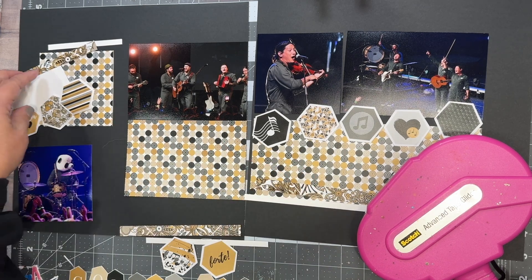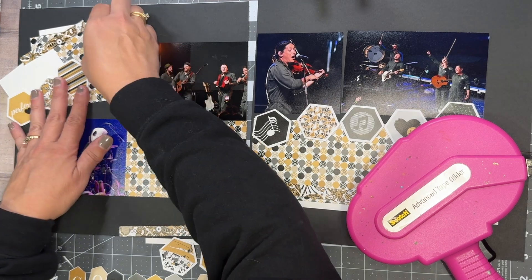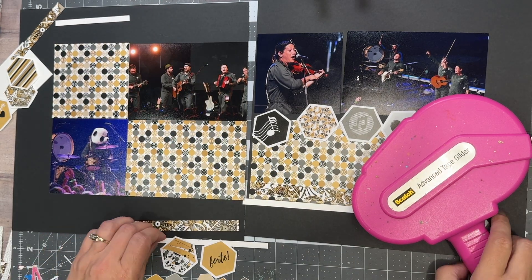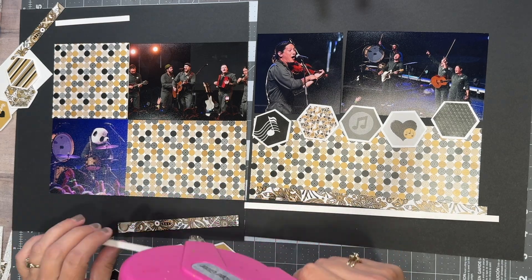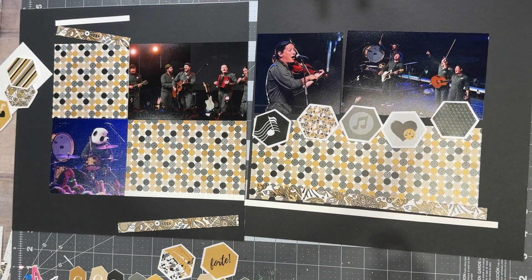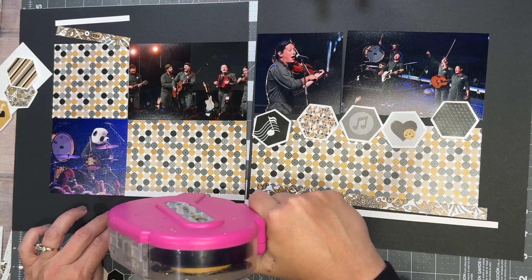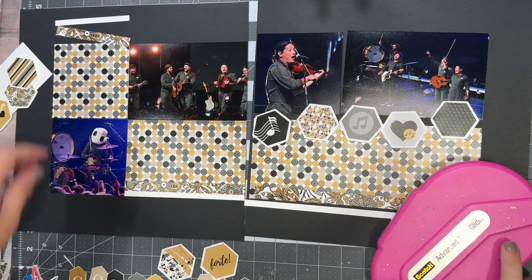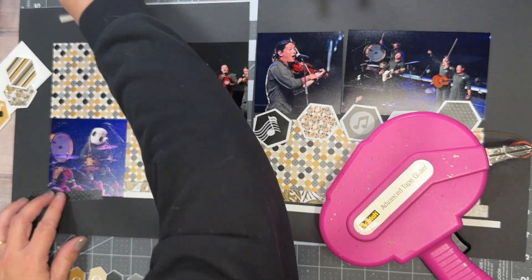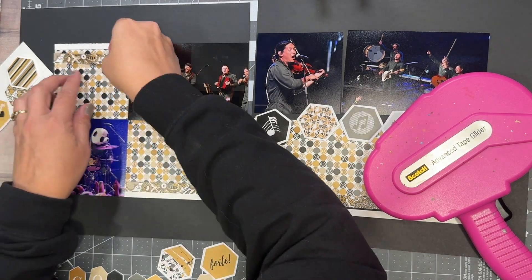The rest of this layout goes together very easily. It is a two-page layout, so it does take me longer than a one-page layout. I use my ATG adhesive to get everything glued down, and you'll see me come in with my liquid glue — my Bearly Art glue — at the end just to get some edges down. This is not an overly embellished layout. I tend to gravitate toward simpler layouts without as much embellishing, and I stuck to that on this layout. You could also take the same sketch and embellish a whole lot more to your liking and it would still work.